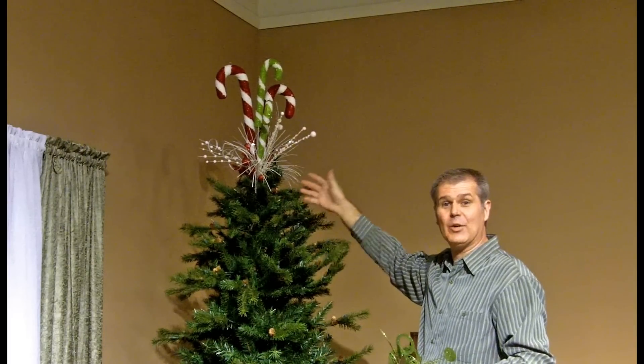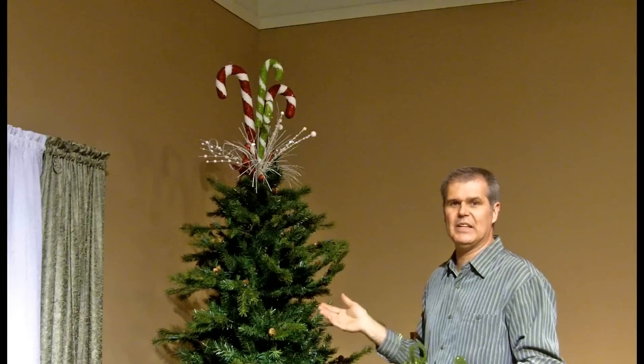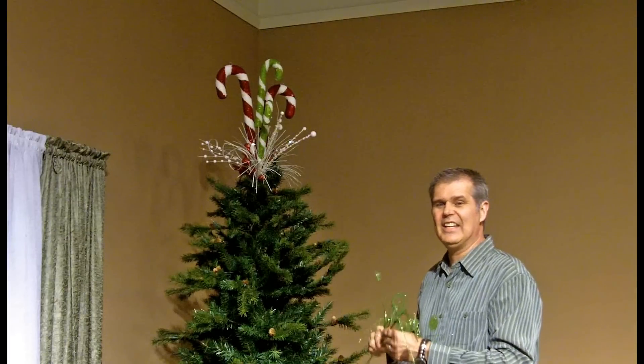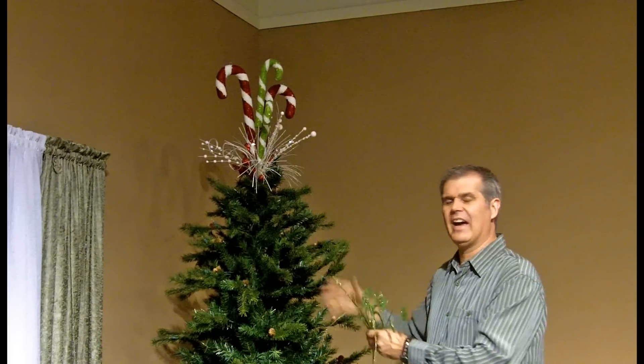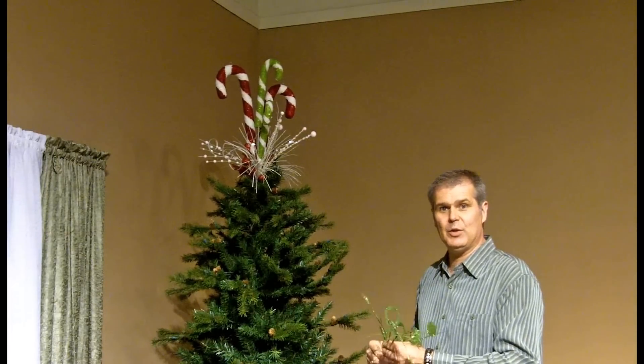Now we can begin decorating the tree down. I've got the tree decorating down to three steps. Step number one is foundation. Foundation is all of your stems — stems that are linear, some that are filler, some that just give a lot of pizzazz and will help with additional depth in the tree later.